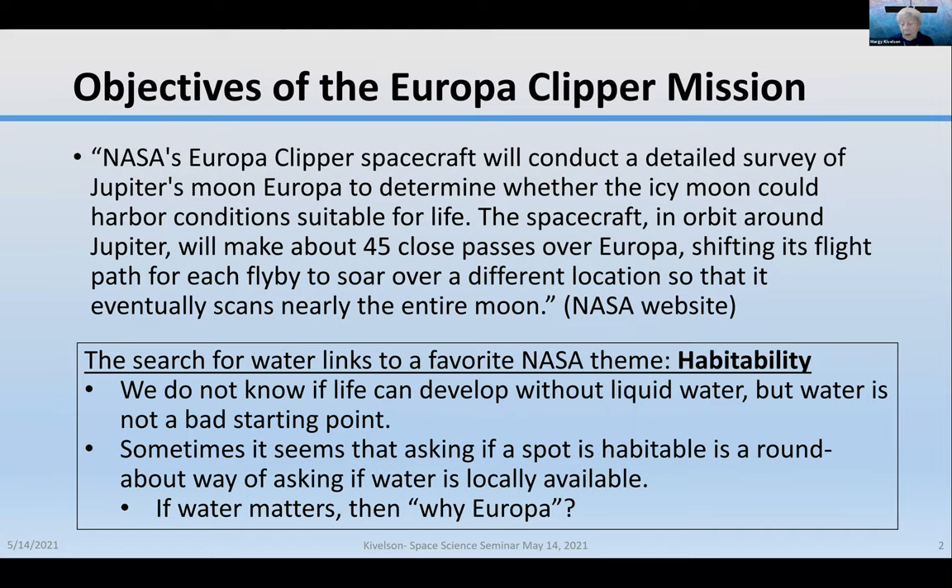That brings us to the question: if water matters, then why did they choose Europa? I'm going to give you a little introduction to Europa.